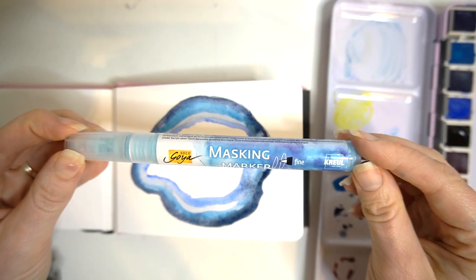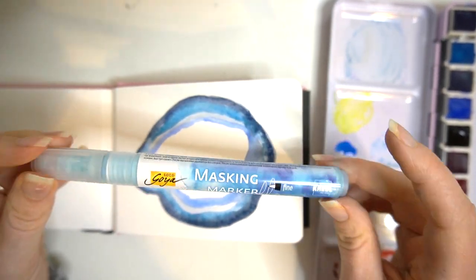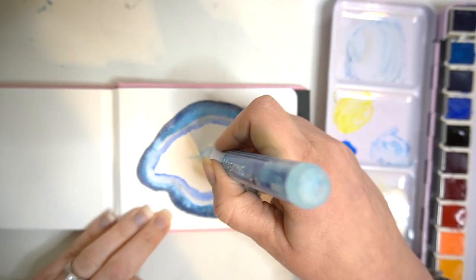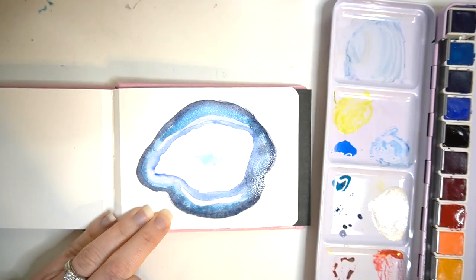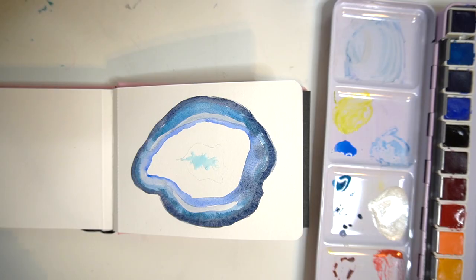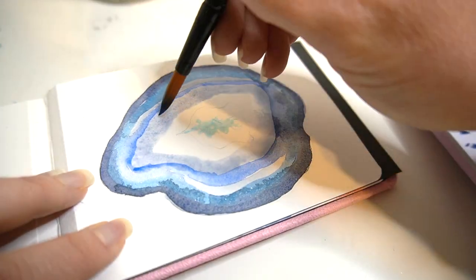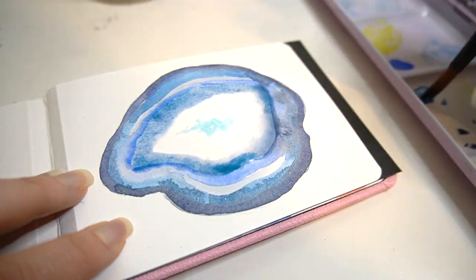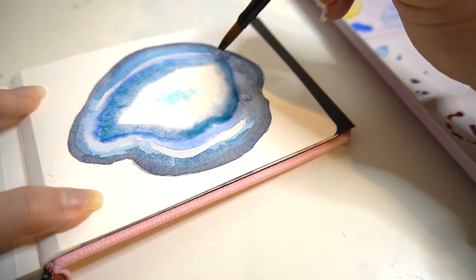I'm going to be using masking fluid within the centre of my geode — I'll link it in the description box in case you're interested. I've had it for a while and it's pretty good so I would recommend it. I've got a fine point masking fluid marker, though you can get different point sizes. One thing to note is it does get a bit clogged up around the nib.